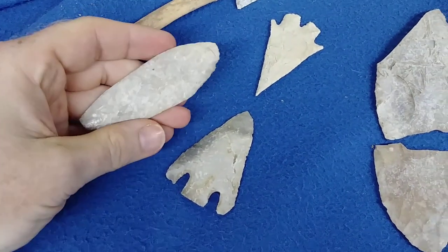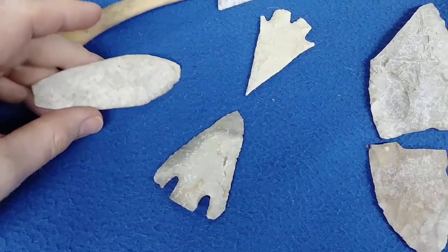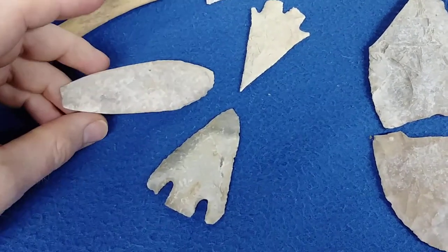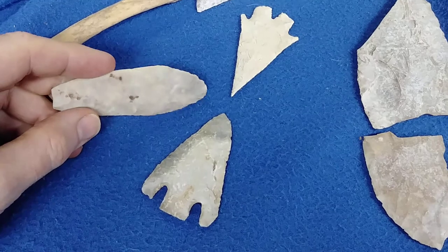One thing to keep in mind about authentic white patina: it should always be smooth to the touch, and when you put it under water the white should stay there.